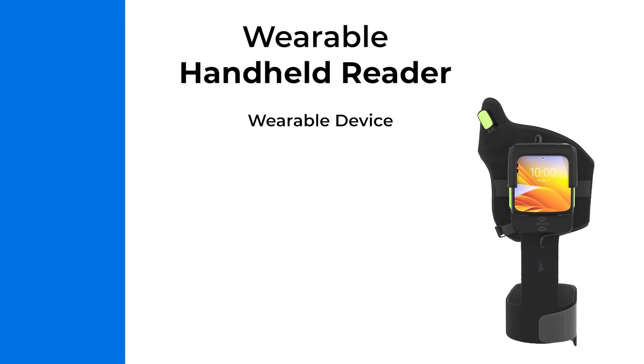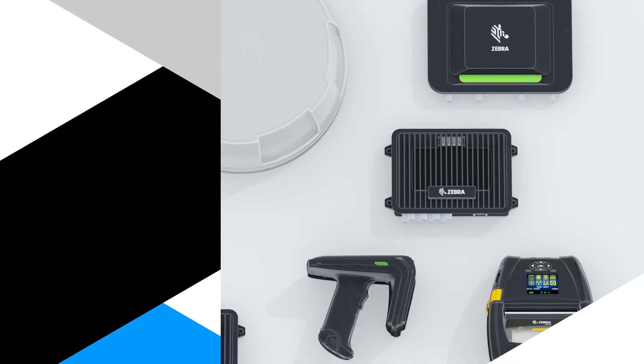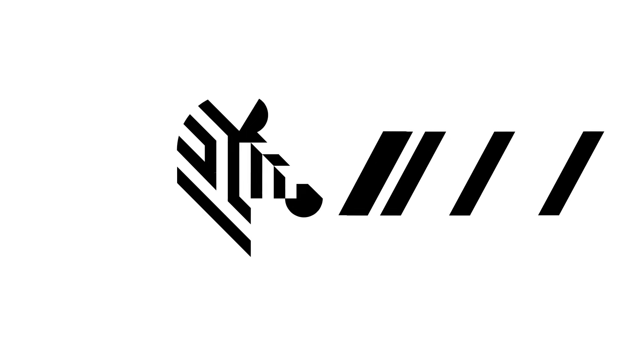Zebra's WS50 is a wearable RFID reader that connects to a smart device to deliver RFID read data. Its mobility makes it ideal for shipment picking and packing. For more information on Zebra's wide variety of RFID readers, comment below or contact us.